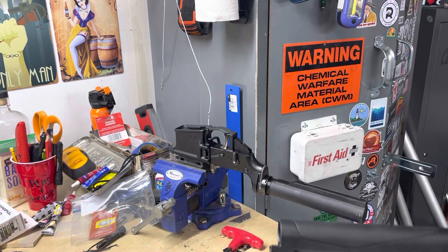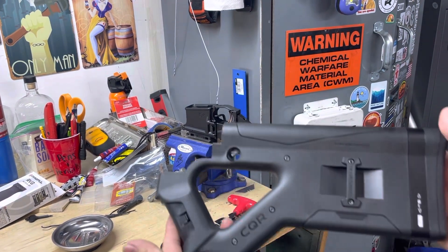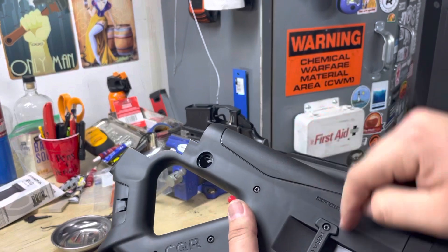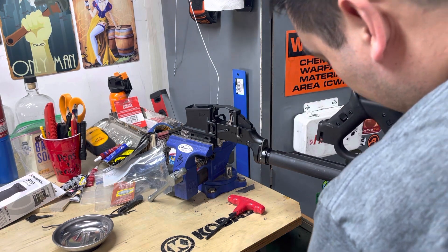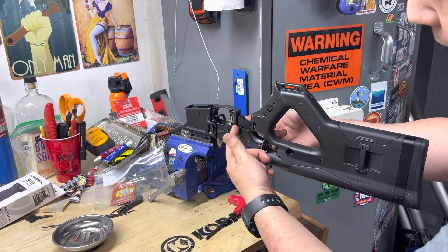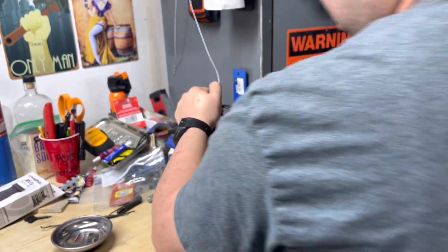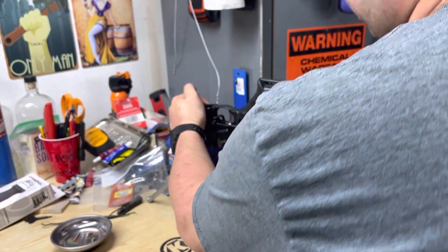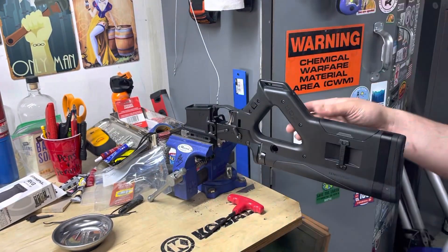When putting the buttstock on, you can loosen the screws because it might get a little tight halfway on. Make sure the front of the pistol grip channel is lined up because it might hang up on that a little bit. We are right up on it now.